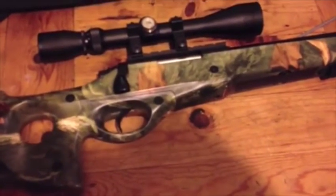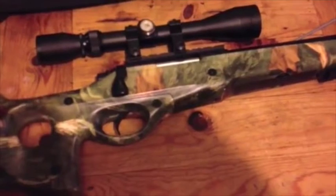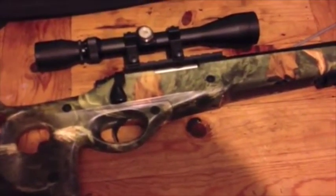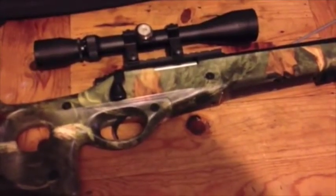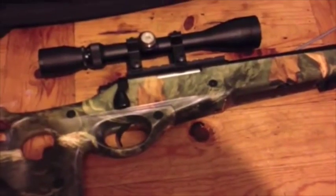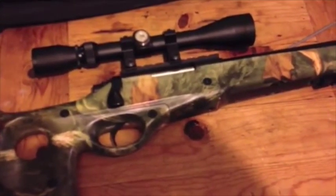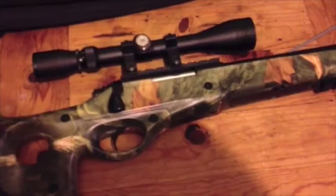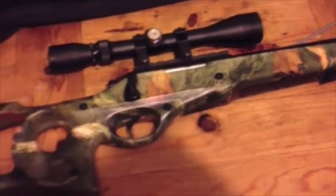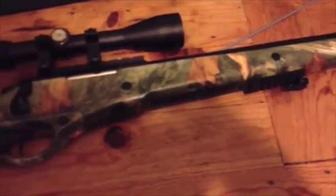I've replaced the spring — you can probably see that in one of my other videos. It started coming in at 500 feet per second, so I've chopped a little bit off. I haven't got a chrono machine, so I'm not quite sure what it's doing now — I'd say probably about 480 feet per second. I need to cut another little bit of spring off. That's all I've done to it, just changed the spring from stock.